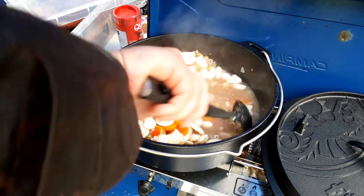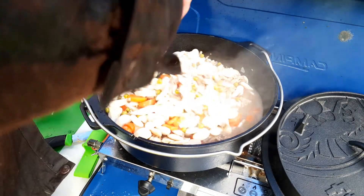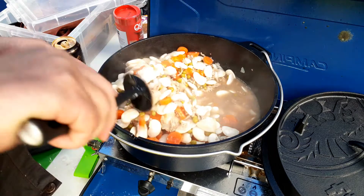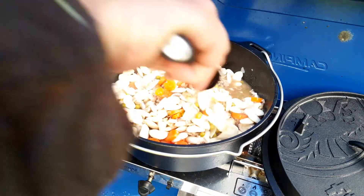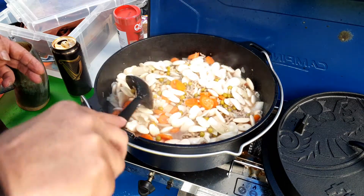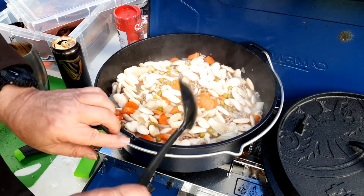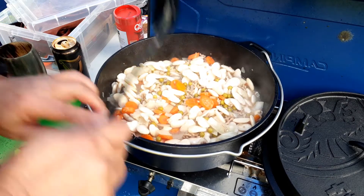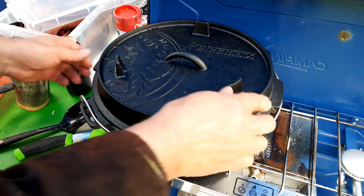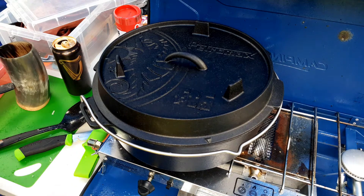Normally at this point I would probably put in a bit of gravy browning — the old browning. I didn't take it with me, I forgot. Doesn't matter really, it's only for colour. With the butter beans it can look a little insipid without it. But I did put some gravy granules in later which gave it some colour. On goes the lid — simmer it for a while.